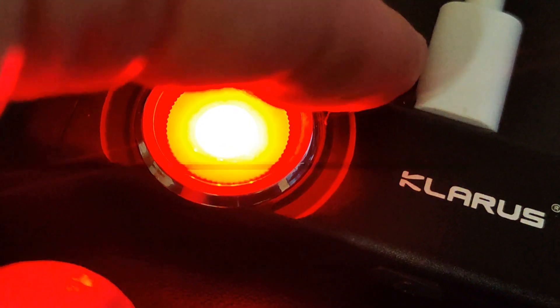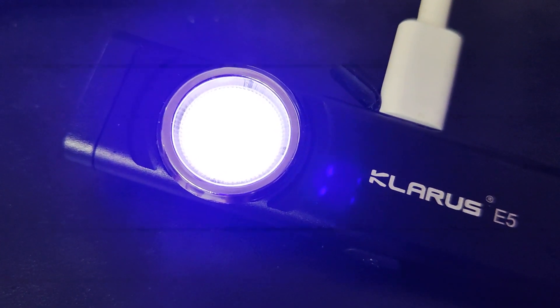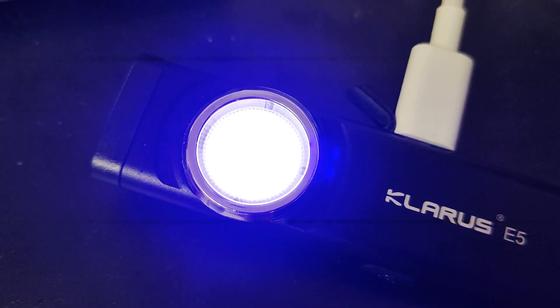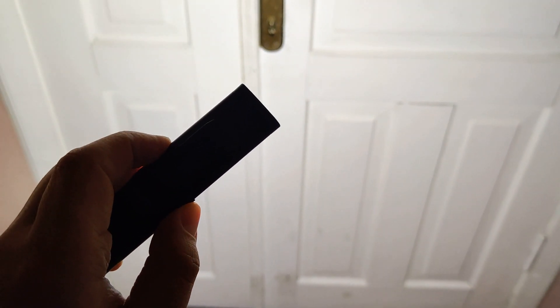First we can see a fun battery level indication. That's for charging — the same RGB display. Let's see what's in main mode. You can see PWM on the main white light at short distance. That's decent for EDC use — strobe and quick access by double click. Press and hold and we have that same light for walking, for example. Let's also see the magnet in practical use.